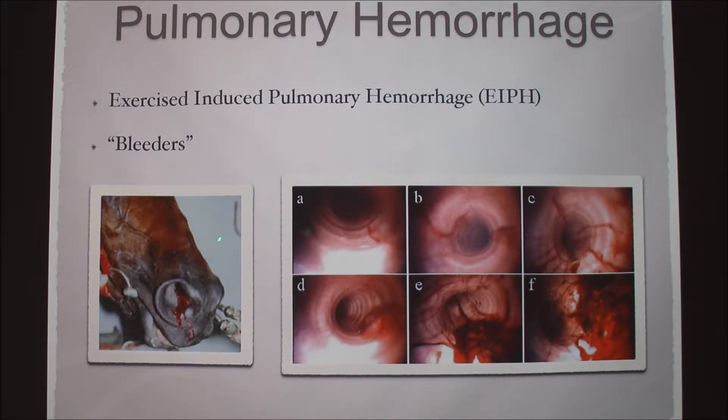As seen in this picture, this is a scope done on a horse's trachea. Up here is a very mild case — just a few drops of blood. We used a number scale, one being very mild and five being extreme, as in this picture. The whole summer I was on the track, I never saw a case as extreme as to the point where the blood was actually coming out of the nose.